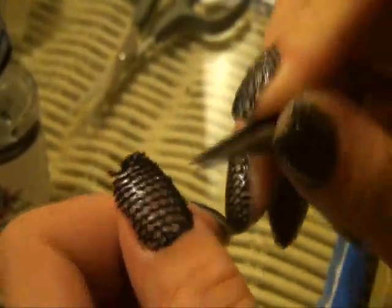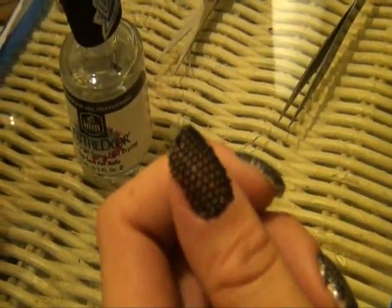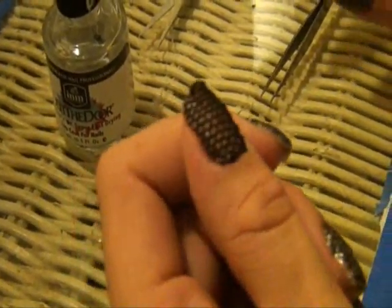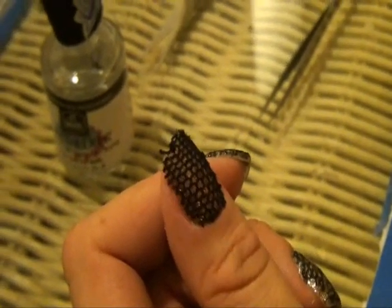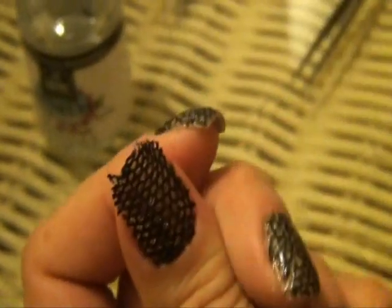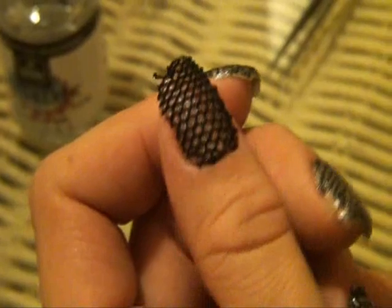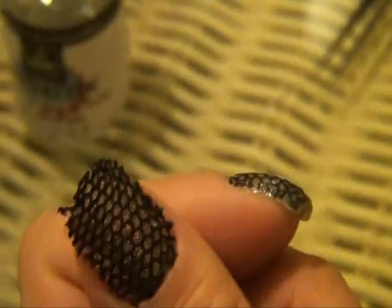Just a note — if you guys want to practice this and you don't necessarily have lace around, grab an old pair of underwear. It might sound a little weird but it works perfectly, and often lacy underwear is the one that gets holes in it first. So that's what I did — I just grabbed an older pair that had a hole in it already and started chopping it up.